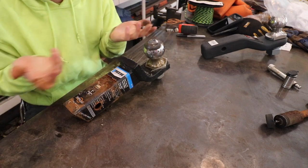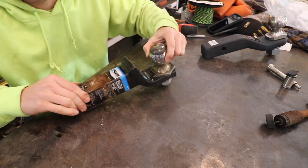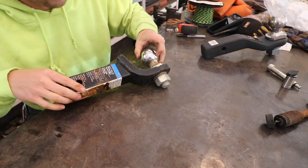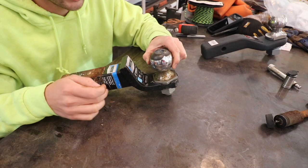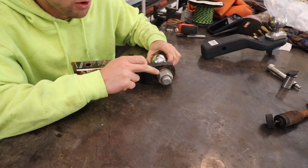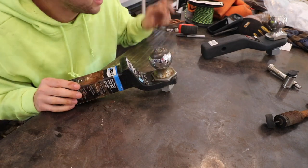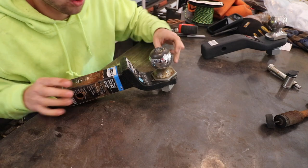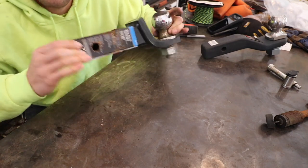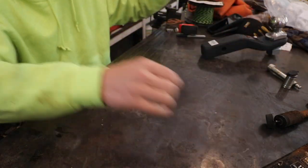People often buy a cheap hitch without looking at the rating — they just see it's a two-inch drop and it's cheap. But the quality of this hitch is significantly lower compared to the upgraded hitch. Something important to note: there are two different shank sizes for trailer balls — one-inch shank and inch-and-a-quarter shank. This cheap hitch uses a one-inch shank ball, whereas the other hitch is inch-and-a-quarter. A cheap hitch will get the job done, but if you plan to tow anything over 4,000 pounds, you really should have something heavier duty.